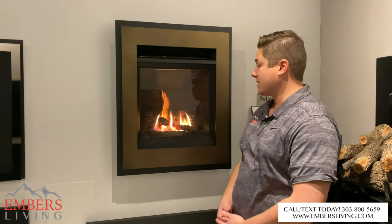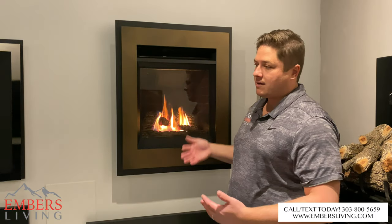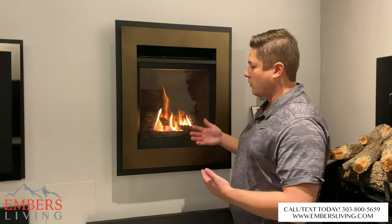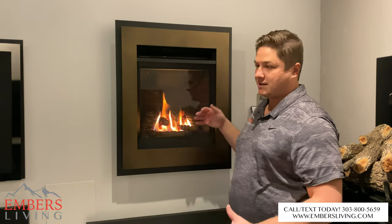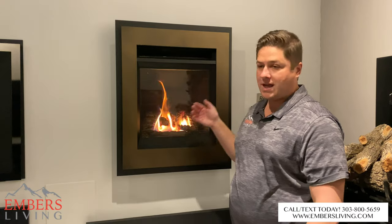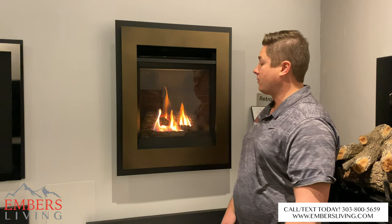It comes standard with remote control, which is nice. What's really nice with Valor is that power is not required, even more so than some other units. It runs off a battery pack and those batteries last for quite some time, so it's not a big nuisance. Going back to the install process, if you have an old brick fireplace where it would be hard to bore through and get power in there, Valor is quite simple — all you need is a gas line and you're ready to roll.